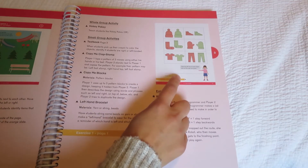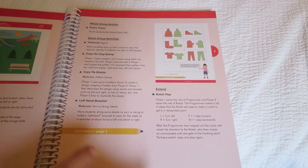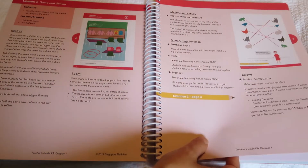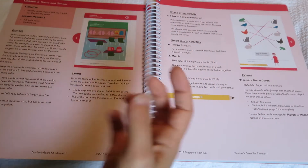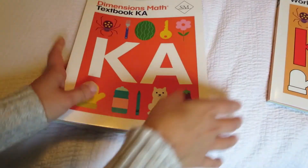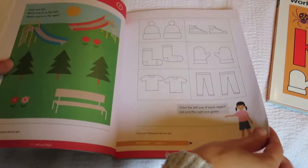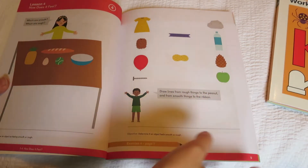Each lesson talks about how to do the textbook and teach it to them, and then includes physical games and activities, which I absolutely love. The textbook has the same pages you see in the teacher's guide, so you can follow along. At the bottom it tells you which page in the workbook to go to. I like to prep these the night before, but besides the game part, it's pretty open and go.